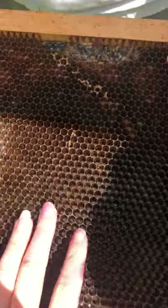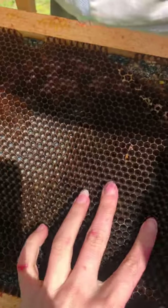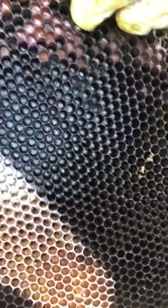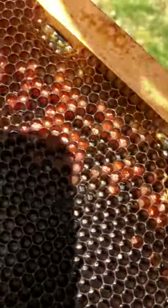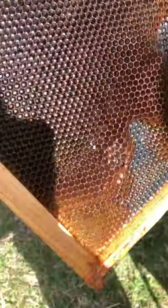Sometimes they lay eggs in here — if you look in, you see little larvae, but you can't see it easily. That's pollen, and that's one of the things the bees will use for food. You can see that the pollen is actually different colors. And then this side doesn't have anything — so this one is empty.